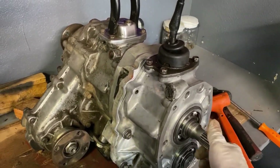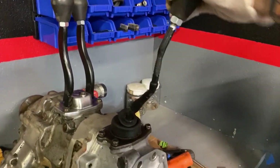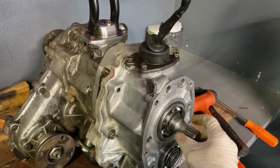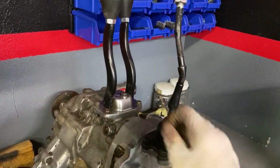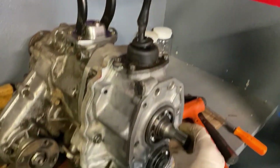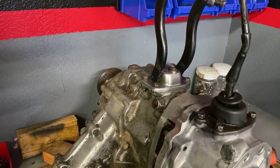If we wanted to put this into factory 2.28 low gear, all we have to do is move our shifter forward, and now we're in factory low range. But let's say that we wanted to approach something a little bit slower and only use the 4.7 gear — we can do that too. You can see the reduction there compared to that.